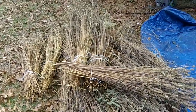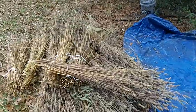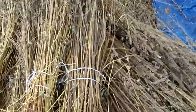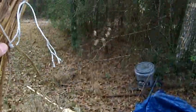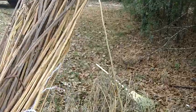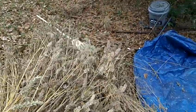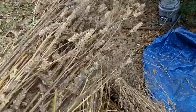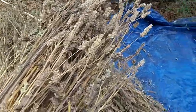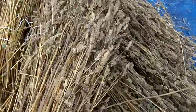I harvested the chia and this is what I got. What I did is I just cut the plants and tied them into small bundles so I could move them around easier and also try to process the seeds.